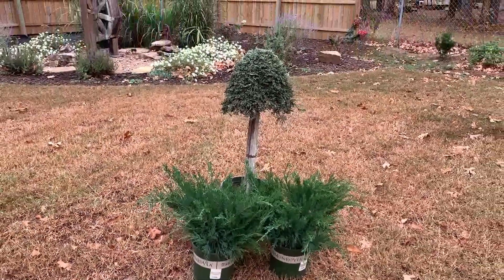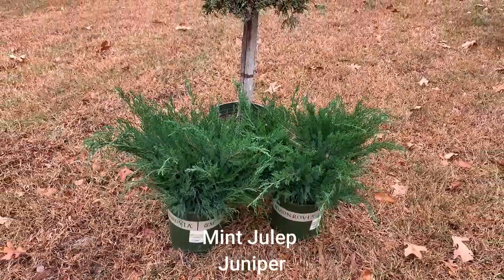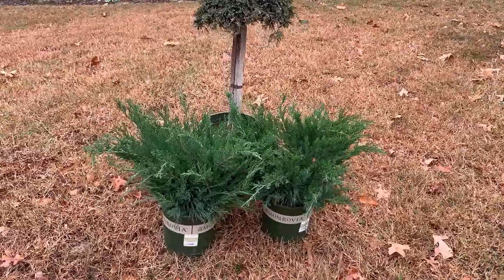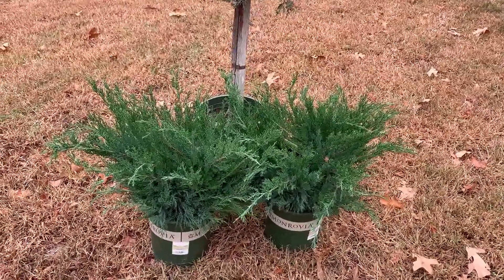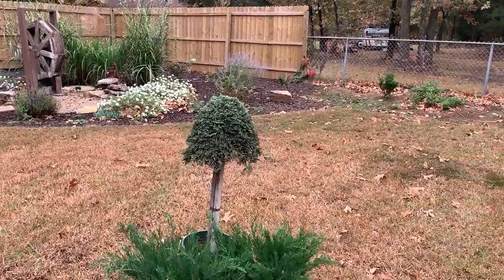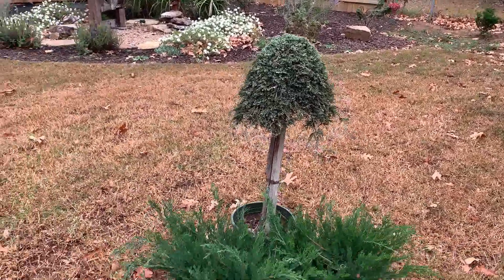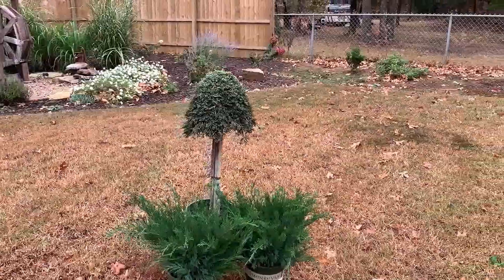The last group of plants are the junipers. The ones in the front are called Mint Julep Junipers — I'll put the name up on the screen so you can see it. These require full sun, at least six hours or more of direct sunlight. They'll get up to four to six feet tall and about six to eight feet wide, and they're very winter hardy down to negative 40 degrees, so they're hardy in zones 3 through 9. The juniper in the back is called Icy Blue Juniper, which also needs at least six hours of direct sunlight and is very winter hardy as well — zones 3 through 9.